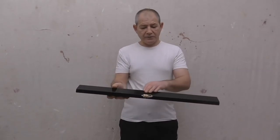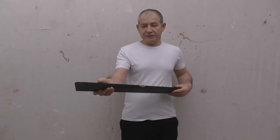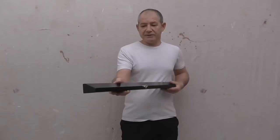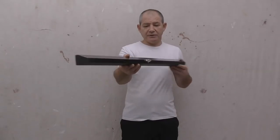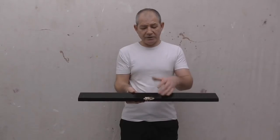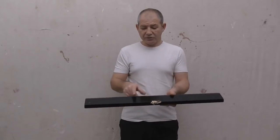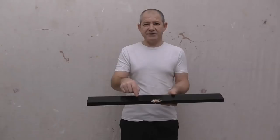This piece of timber has got damage to it. For the demonstration, this is a threshold. Typically, white goods, anything like that, when you're coming in and out of the house, is where the damage occurs. Some call it a step, but this is a threshold — you shouldn't use it as a step, but it does get used.